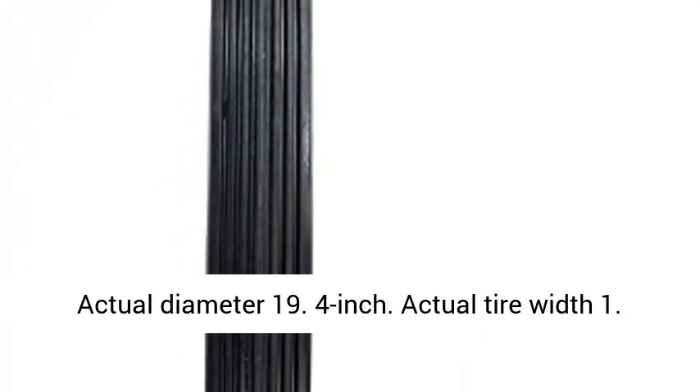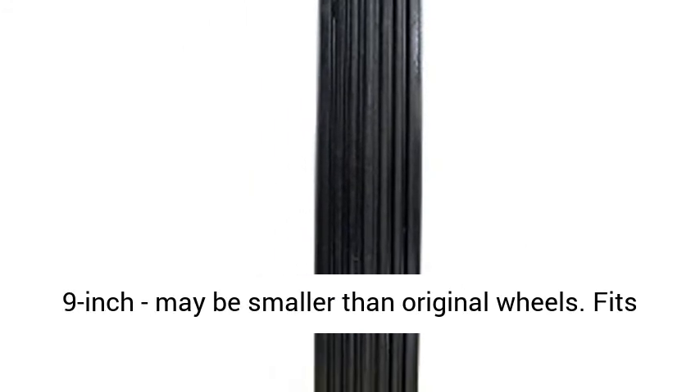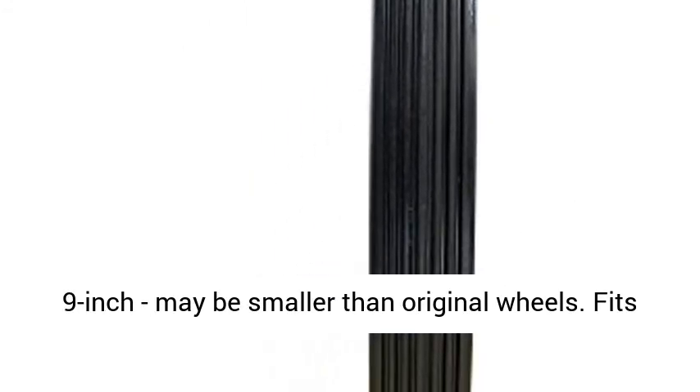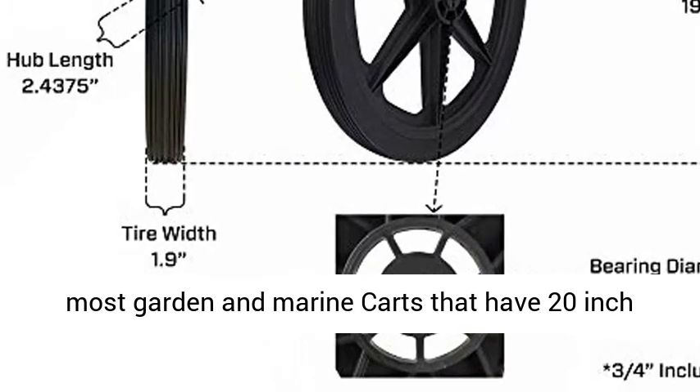Actual diameter 19.4-inch. Actual tire width 1.9-inch, may be smaller than original wheels. Fits most garden and marine carts that have 20-inch spoked wheels.